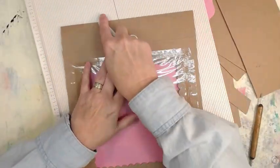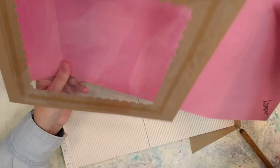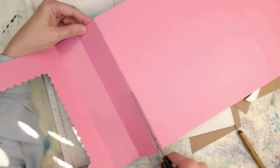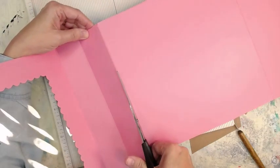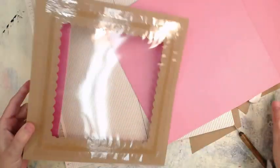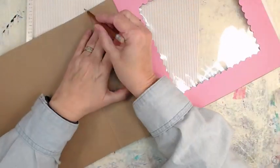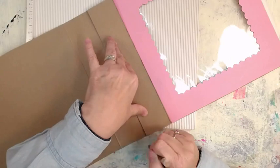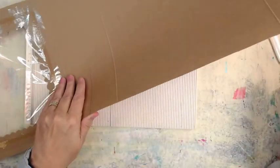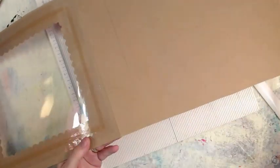I'm kind of like, now what, what exactly is my plan here? I want the window in the front, but I've got to glue an inside to an inside. So I'll have the pink on the outside because it's a pretty pink box. I've got a second box, trimmed all the edges off of it, and I'm measuring out so I can trim it to approximately the same size. I was going to use the scissors but I have a guillotine over here.